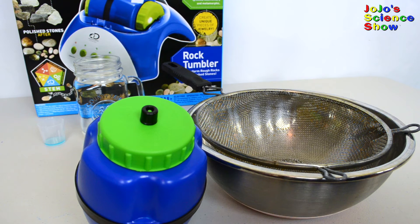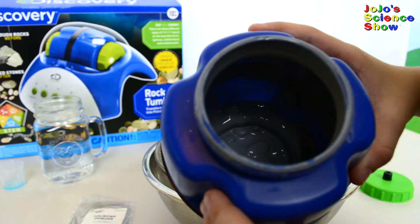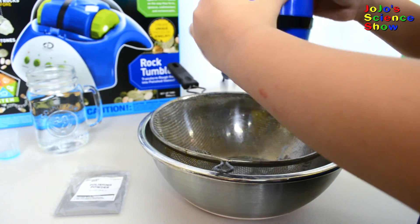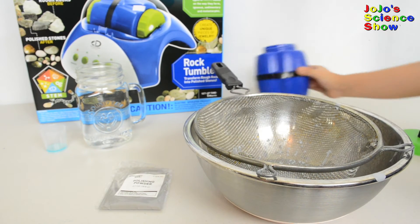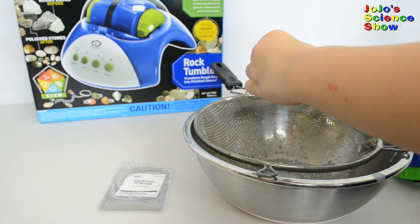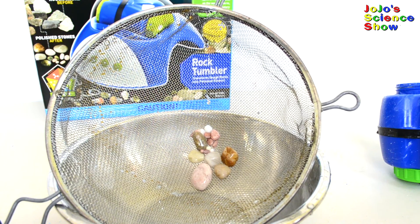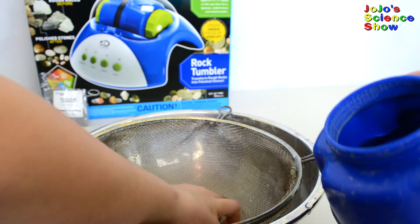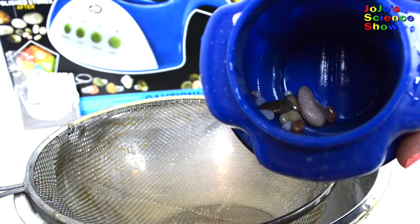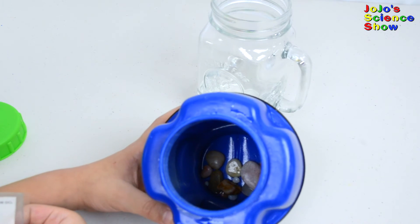These rocks have been tumbling for four more days — that's five days total. Let's open it up and pour it out. Now we need to rinse out our barrel and our rocks. Remember, don't throw this down any household sinks or drains. We're going to put a tiny bit of soap on the rocks and rinse them off. These are what the rocks look like after tumbling for five days. Now we're going to tumble them with just water for two hours to remove all the grit — if the stones aren't clean they'll get scratches. Now they're nice and clean.